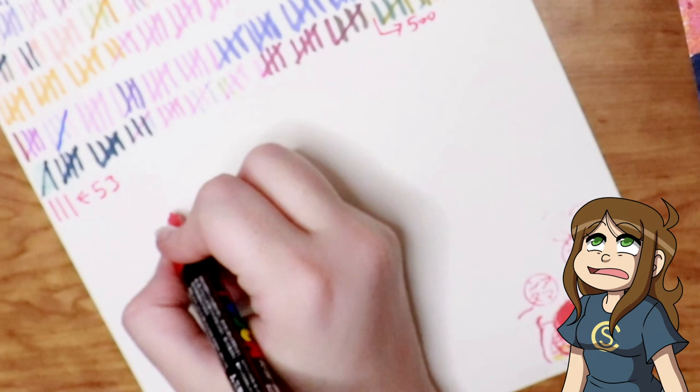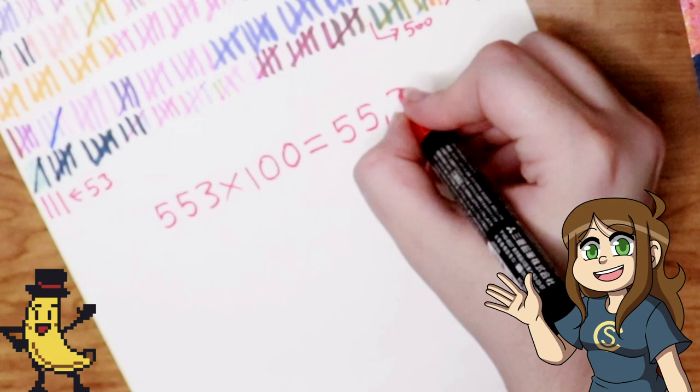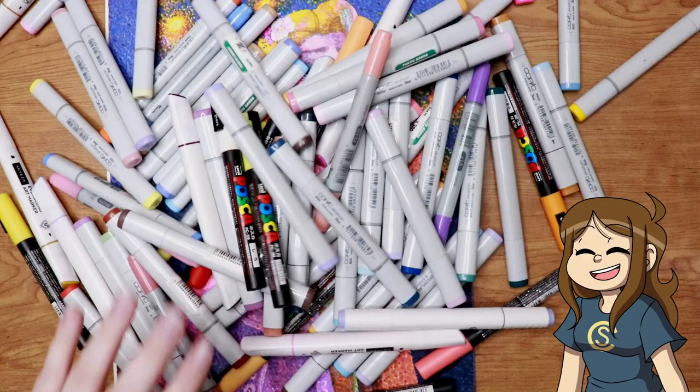My arm is so tired after this one but I'm so glad I was able to get through this piece. It was a really rewarding experience building up all those colors to the end and seeing this final product. If you want to see any of my other drawing challenges you can visit my challenges playlist in the icard here. As always, videos like this are possible because of my amazing banana members and people like you who like, comment on, and share my videos. I appreciate you all stopping by and I hope that we can draw together again soon. Bye guys.